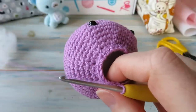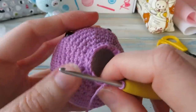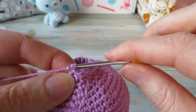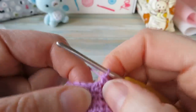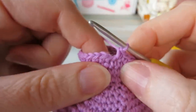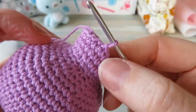Now we're going to do rounds twenty-three, twenty-four, and twenty-five — three rounds of just one single crochet in each stitch around, keeping a stitch count of twenty-four. Chain one, don't count that as a stitch, and starting in the same stitch, do one single crochet in each stitch around. Do that for three rounds.